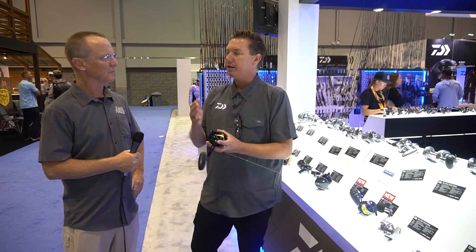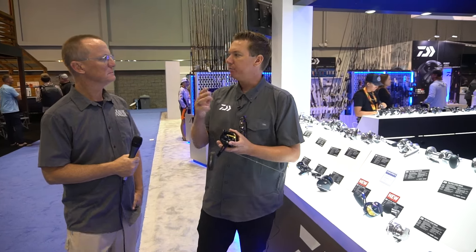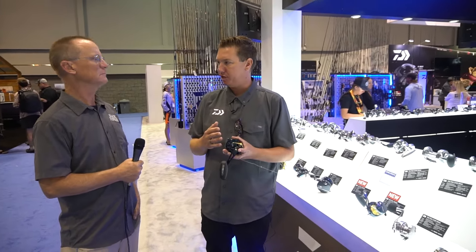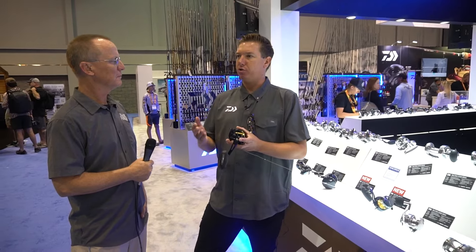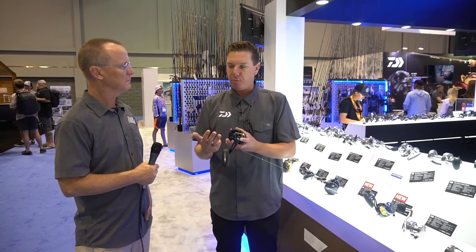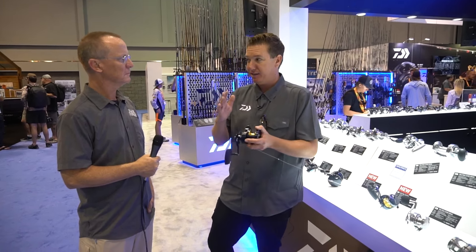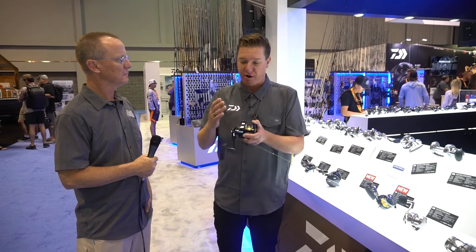The other component of HyperDrive that I think is paramount is the HyperDrive gearing. The gearing on these models is cut in such a way that it allows for a three-point contact between the pinion and the drive gear teeth. Most reels only maintain about a two-point contact system. That three-point contact allows for a buttery-smooth rotation.